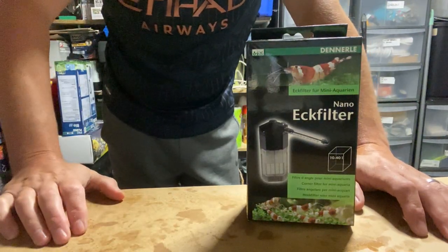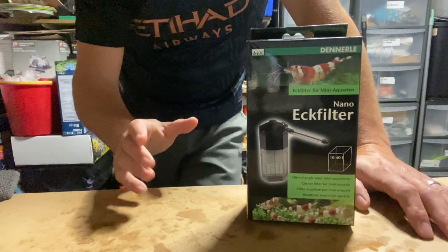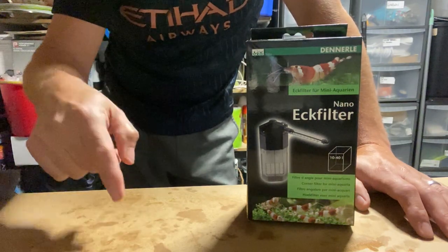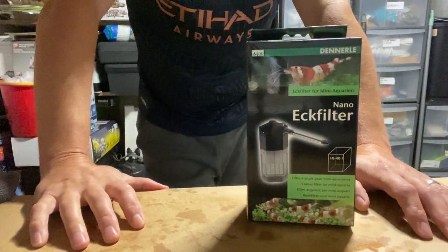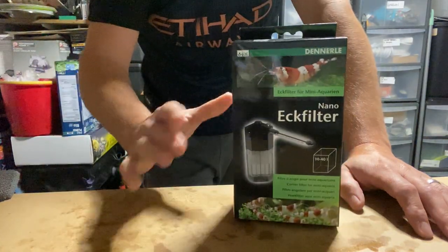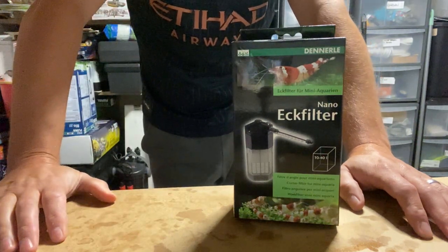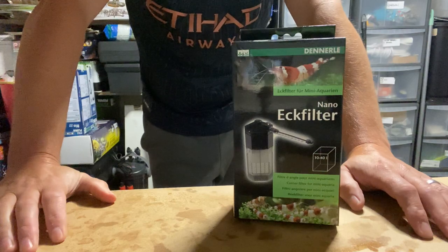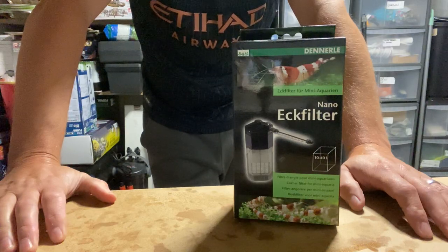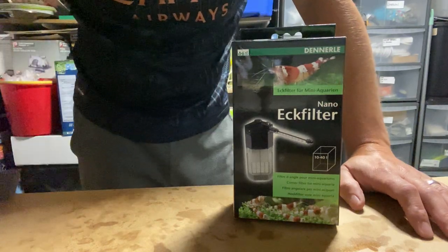If anyone's got any information on these or anything I'm missing, drop me a message in the comments below. It's not my filter so it's going to either get thrown away or whatever. Drop me a message and let me know what you think, if you've found the same problem, or if there's anything I can do to salvage it. Take care, people, bye-bye.